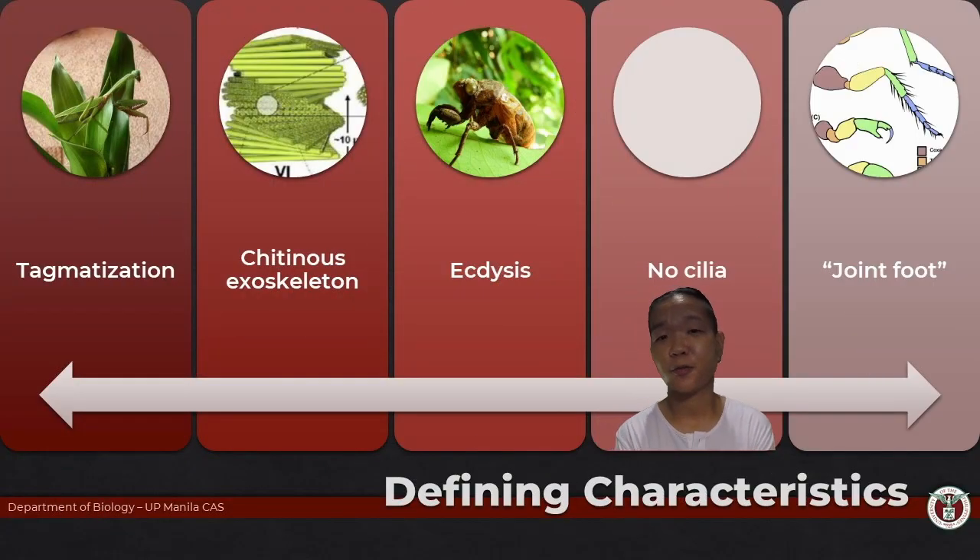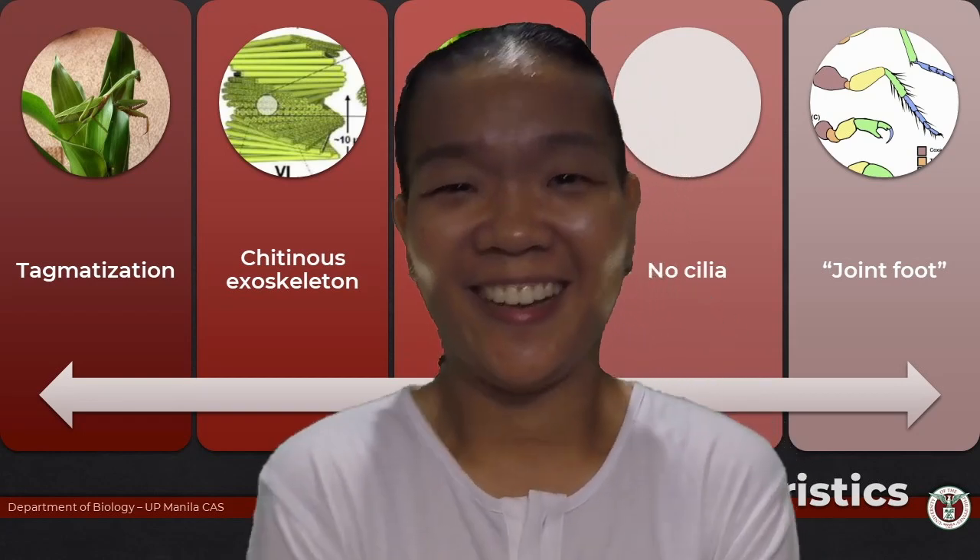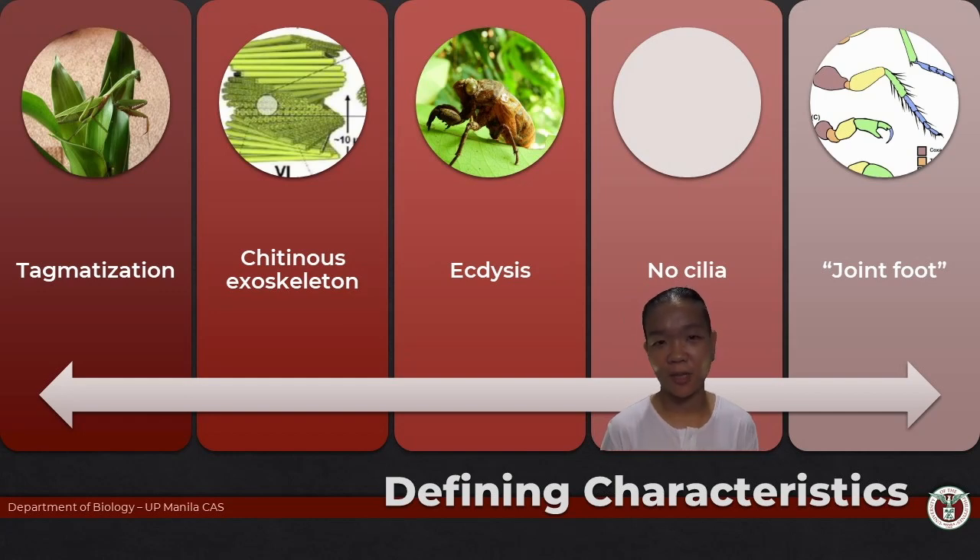Have you ever seen an arthropod sit down? No, because they don't have cilia. That's not something visible from the get-go, but it's one of the defining features of arthropods — surprisingly, they do not have cilia.